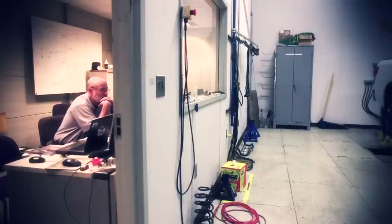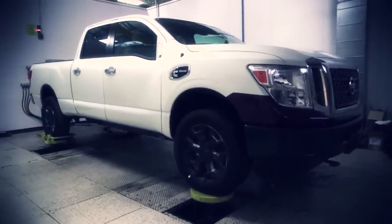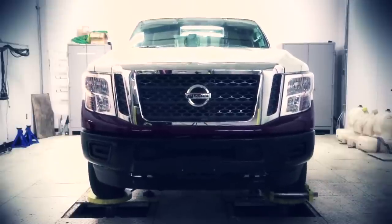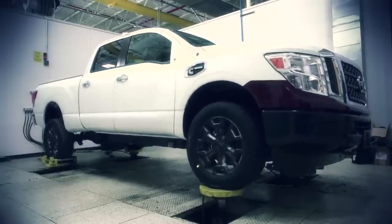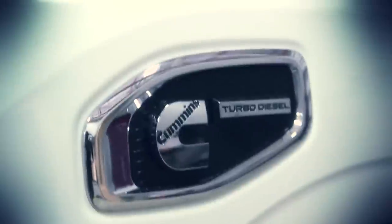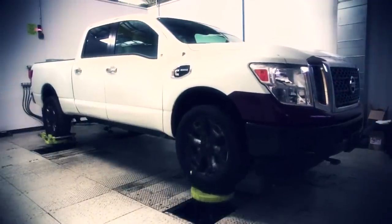We're looking at the new next-generation Titan, being prepped right now for four-post durability — a long-term test to confirm market usage up to 20 years. We run through about four or five different road types input into the vehicle, all pretty severe. One of the most unique is a twist load. Other road types include what we call splash rough, Belgian block, and fixed stone. These are the most severe roads typically found in the marketplace, and the data comes directly from Arizona testing.